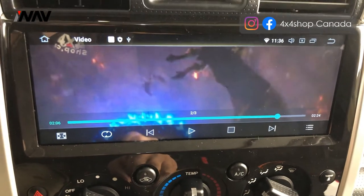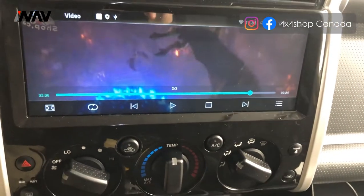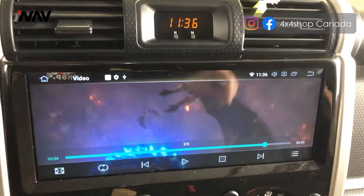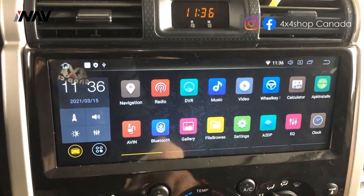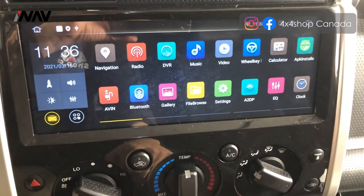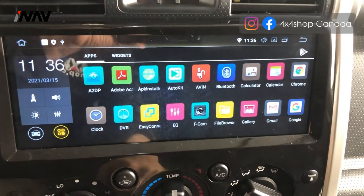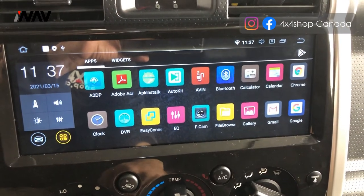This specific FJ came with the JBL sound system, and our unit retains the JBL sound system. Also, you can do picture-in-picture or split screen on these units.